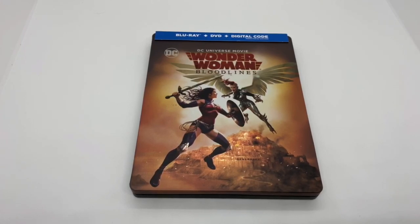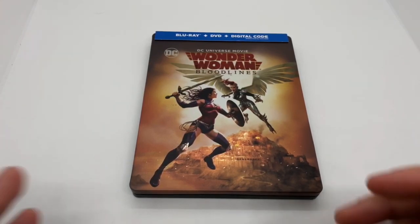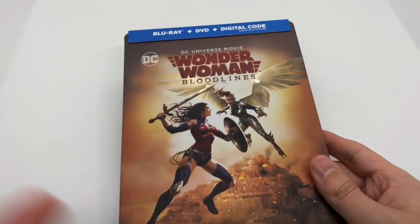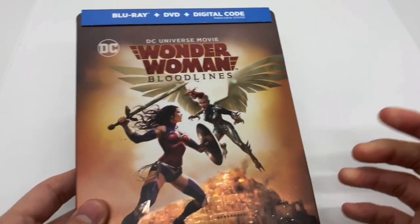Now that I got the wrapping out of the way, let's go ahead and check this out. This was actually a pretty cool movie, even though they had like a semi-origin story for Wonder Woman again, but it was pretty cool. I like what they did with it.